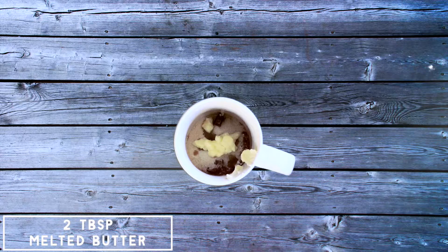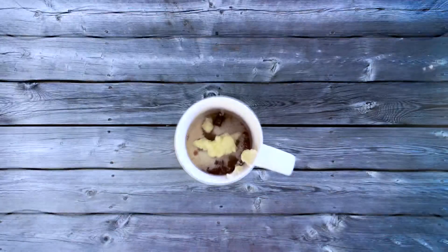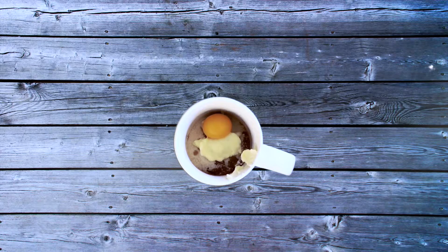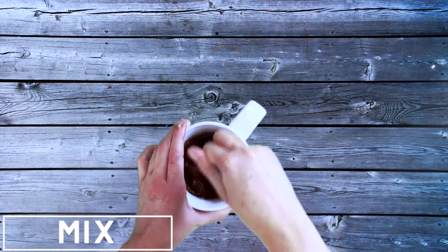A quarter of a teaspoon of vanilla extract. Two tablespoons of melted butter — mine is almost completely melted, but you should melt yours. It works perfectly fine either way. And then one egg yolk.